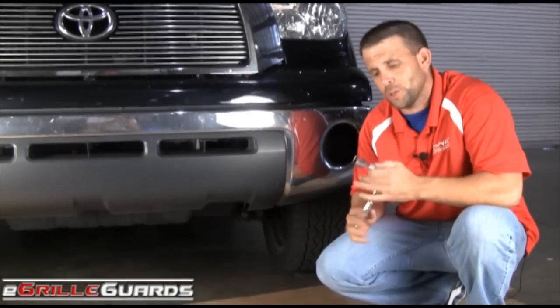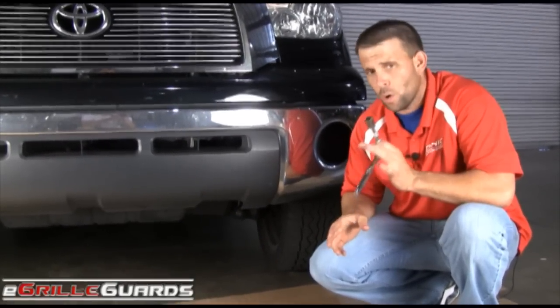Hi, my name is PJ with eGrillGuards.com, and today we are going to be installing a Steelcraft one-piece stainless steel grill guard on this 2007 Toyota Tundra. We're going to start here on the driver's side, and to remove the factory bolt, you're going to need a 17mm socket or wrench.